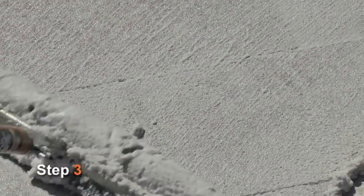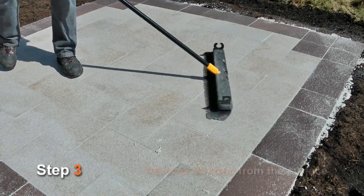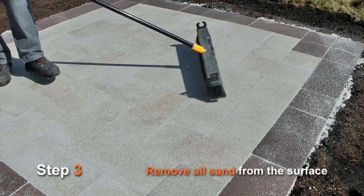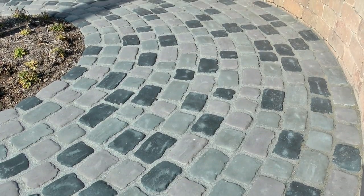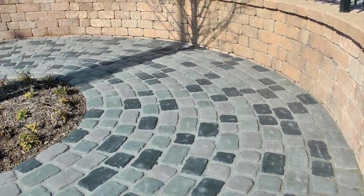Step 3. Squeegee the entire area clean. Once the squeegee process is complete, you can use the fine-haired broom to assist in removing any excess sand from the surface. Sweep at a 45 degree angle to the joint direction when possible. Keep sweeping until all the sand is removed from the surface. Always make sure that the jointing compound finishes at a height that is one-eighth of an inch below the surface of the paver. For rounded pavers like Courtstone, make sure that the joints are about one-quarter of an inch deep for a more natural appearance.